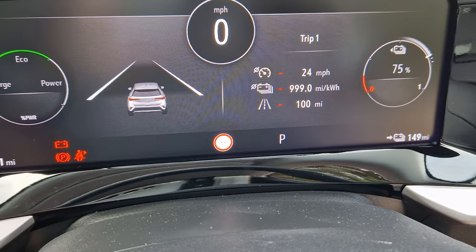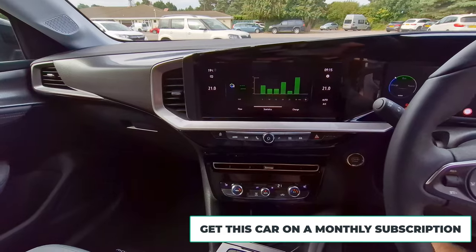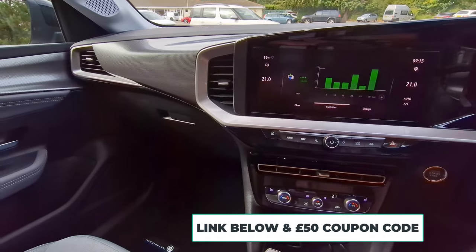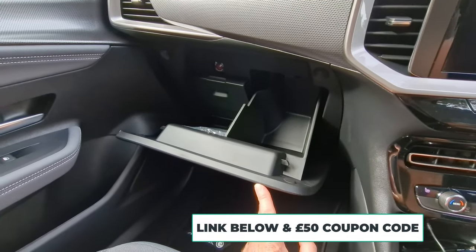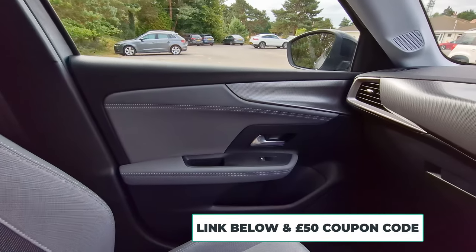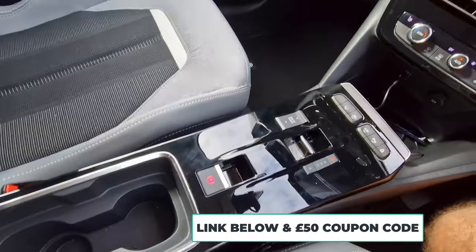100 miles — really fresh out of the factory, which is one of the things I like about getting cars from Onto. You get a brand new car that you can subscribe to, delivered within about two weeks of ordering. There's a coupon code for £50 off, by the way. I subscribe to these cars — I don't buy or lease them — and I can give them back anytime on a month-to-month basis, which is really good flexibility, especially when times are uncertain.